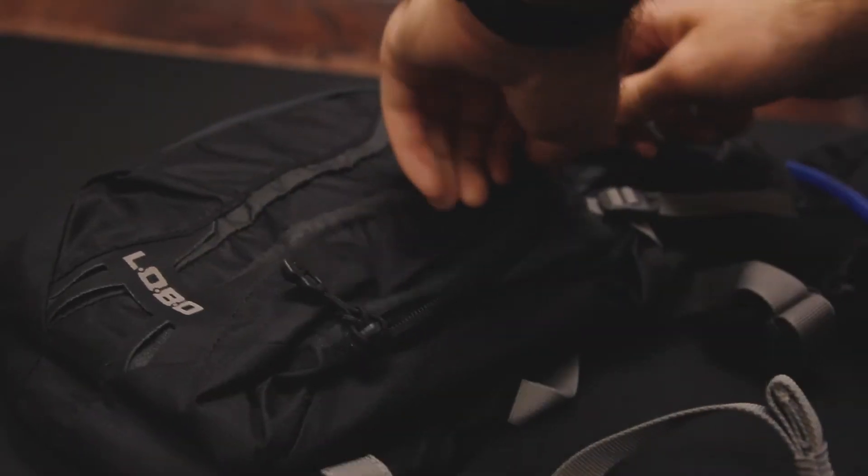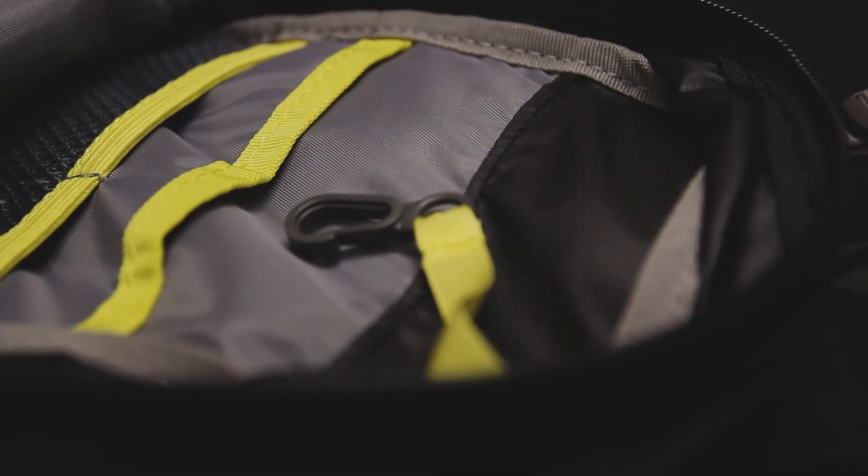Hi, I'm Dre with ACK, and I'm here with the CamelBak Lobo Hydration Pack. The CamelBak Lobo is a great hydration pack from a fairly illustrious company. CamelBak's packs are the standard in on-the-go hydration, and this mountain biking hydration pack lives up to or exceeds those standards.